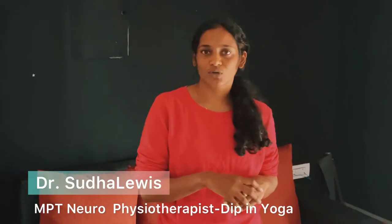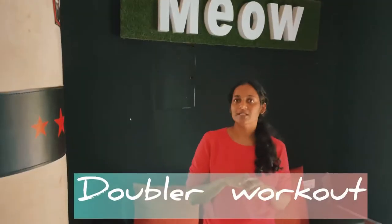Hi friends, I am Sudha Loos from Mayo Fitness. I am going to do beginners workouts. I am going to join for the first time in the gym. This is called the Double-S Workout.